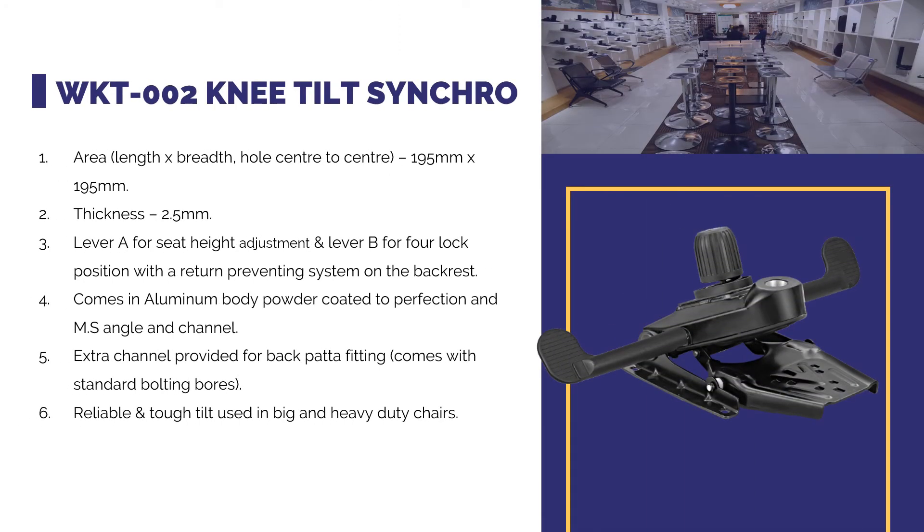Knee Tilt Synchro — area in length by breadth, hold center to center 195 mm by 195 mm, thickness 2.5 mm. Lever A for seat height adjustment and lever B for four-lock positions, with a return preventing system on the backrest. Comes in aluminum body powder coated to perfection, MS angle and channel. An extra channel is provided for back patta fitting.